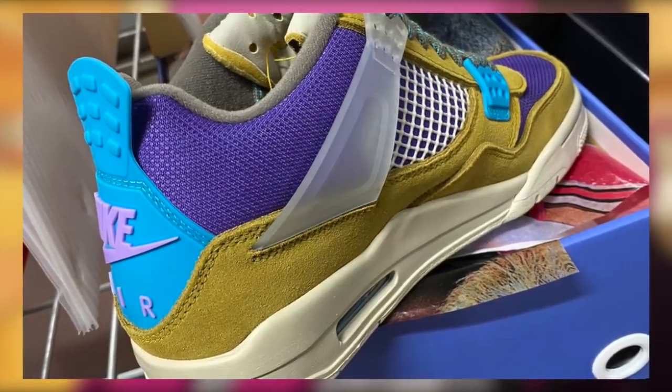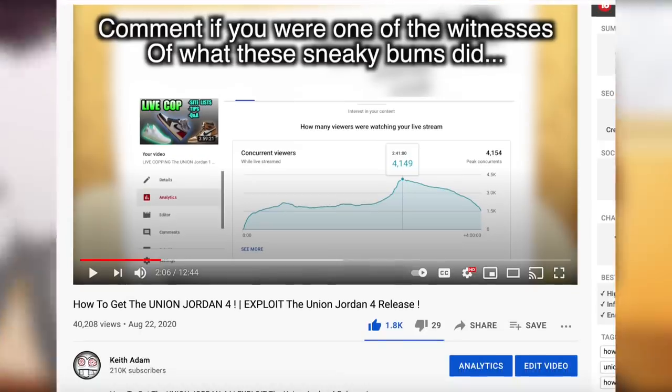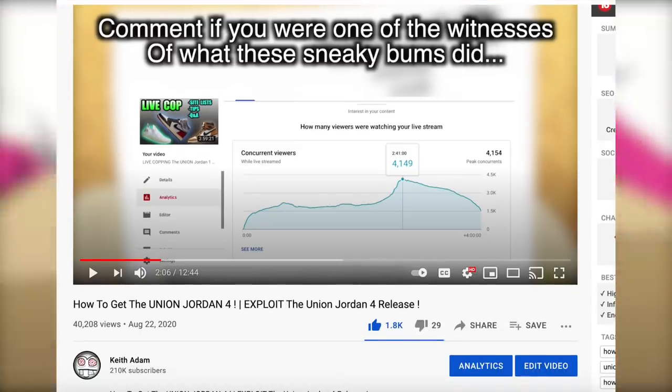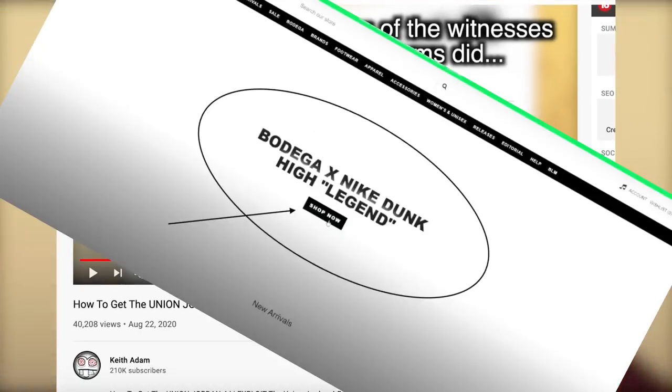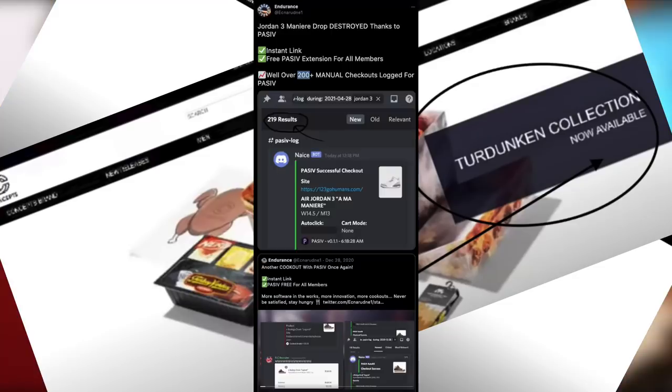Union actually popularized this method on Shopify, but their first time using it was in 2018. Numerous other retailers have been using it for their collabs on big drops such as Bodega, Concepts, and many more. So how exactly does this work, and what do you need to know to be one of those manual users who actually cops from it?